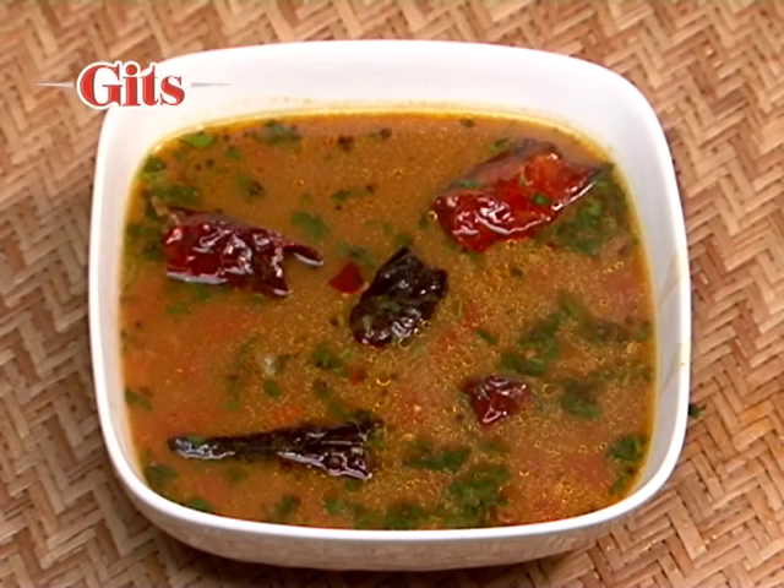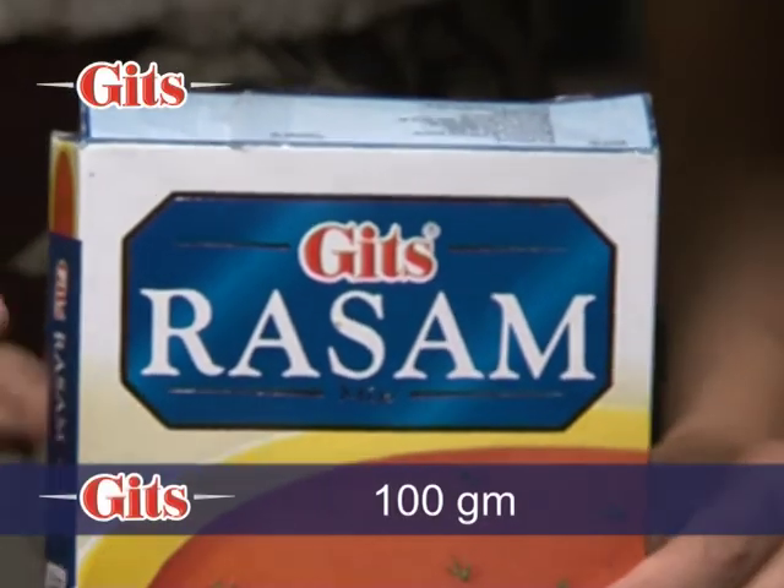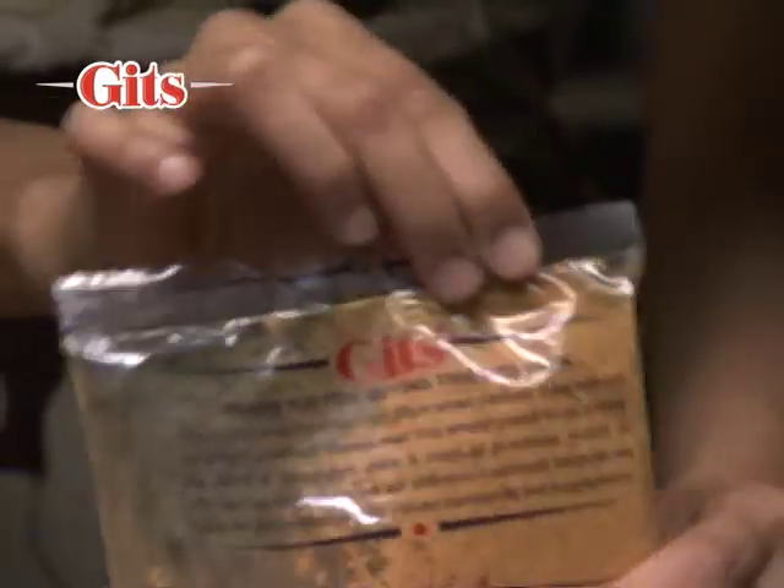Rasam is a hot traditional soup from South India. The following directions are for a 100 gram rasam pack.